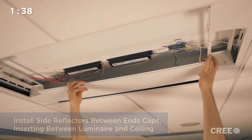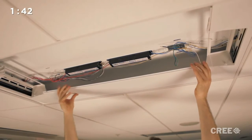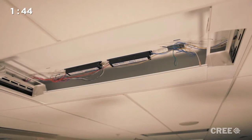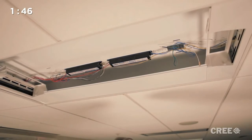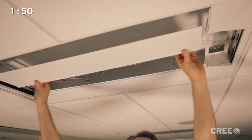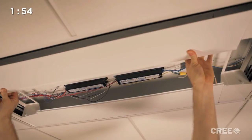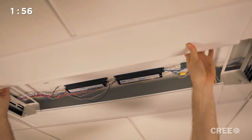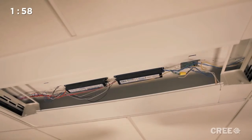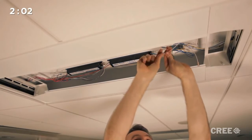If the host fixture is secured to the T-bar ceiling with seismic clips or other approved methods, then there is no need to use a separate seismic attachment for the UpKit. By inserting the UpKit end caps along with the side reflectors between the existing luminaire and T-bar, it has been safely secured in place and cannot be removed unless it is disassembled. If the host fixture is not secured in place, then it must be prior to completing the installation.